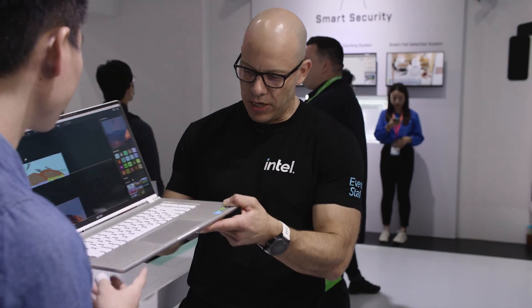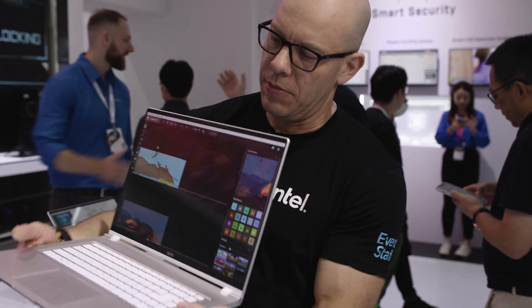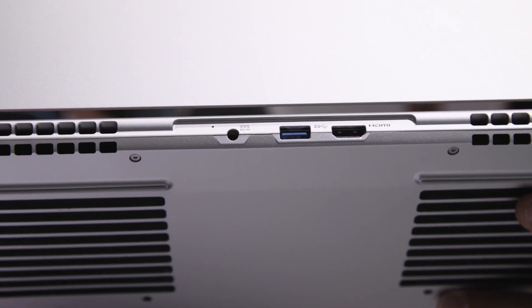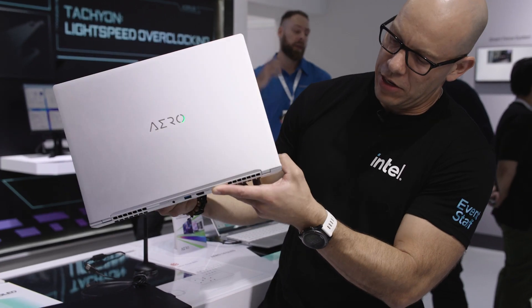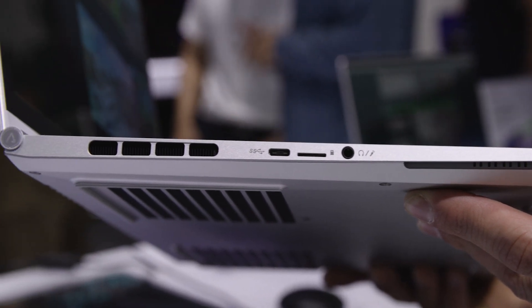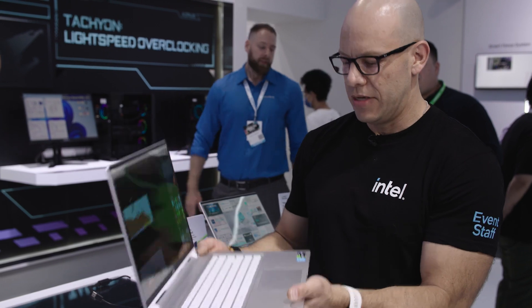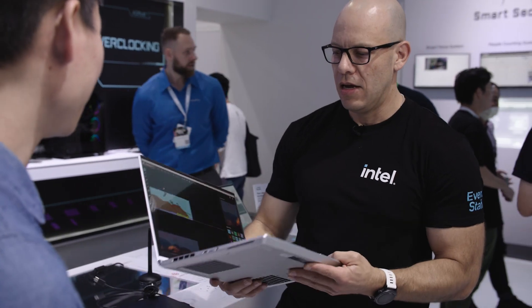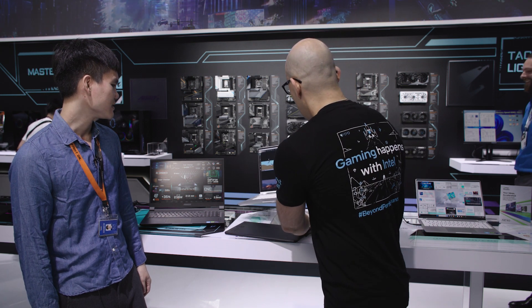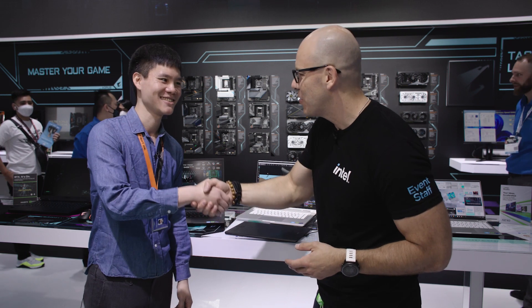We have some Thunderbolt ports over here, USB 3, HDMI video output, power, and I think this is a micro SD card port — nice, for content creators — plus your audio. Everything you need. This is a beautiful, capable system and it's pretty light. Thank you very much for showing us.